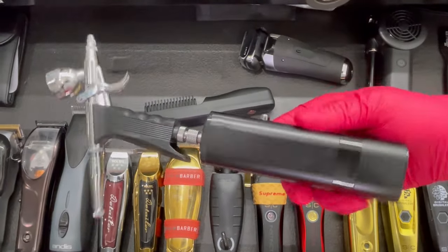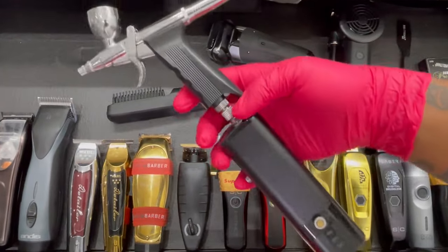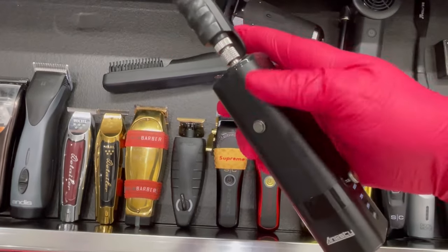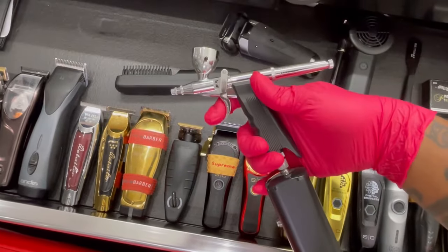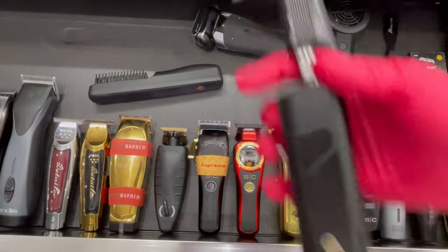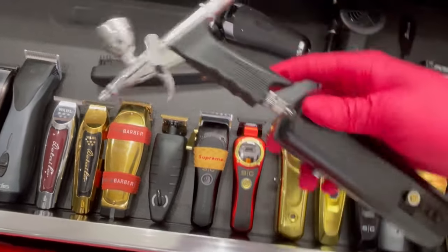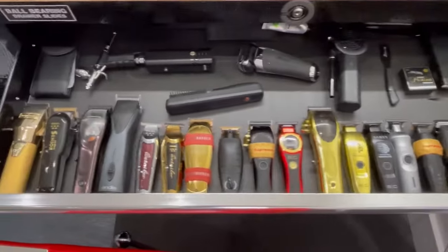Right here — enhancement compressor, airbrush. I love this one right here, man. That's the brand right there. Turn that on like that — it's not loud at all. Pretty easy. Charges with a Type-C as well. Love that thing. Yeah, so that's in my top drawer right there.